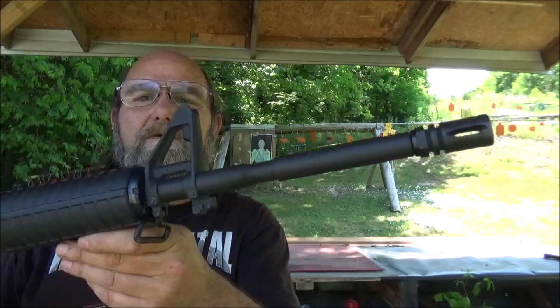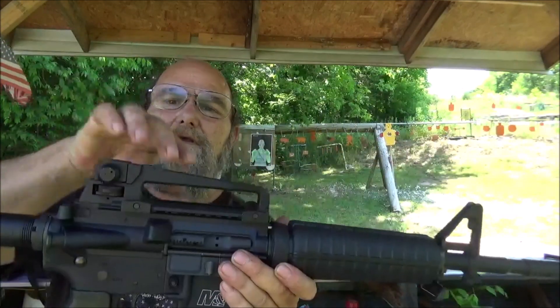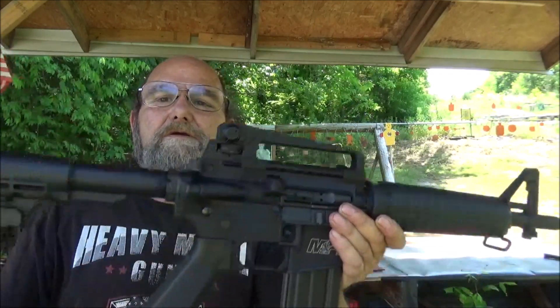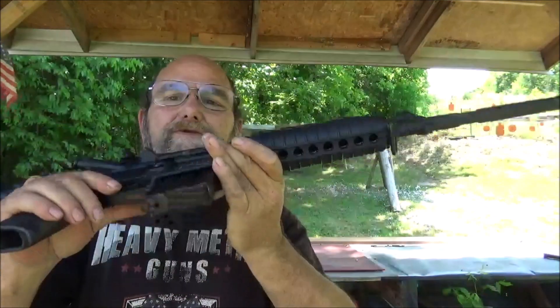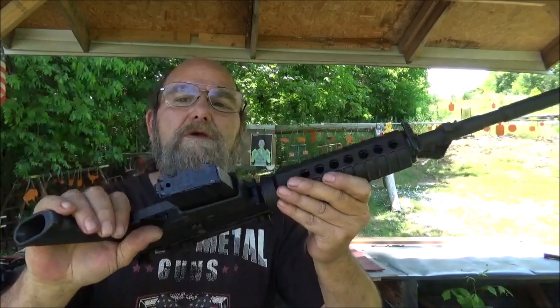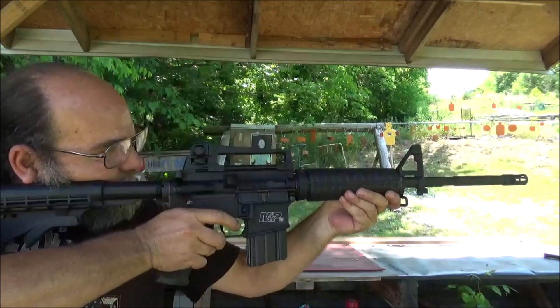Now this is what I call the bone stocker. Basic front sight, plastic hand guard, carry handle with the peep sight thing in there. And it does have the adjustable stock on it. Pretty basic, factory type magazine — no extended mag or anything crazy. This is just a good, solid M&P 15.